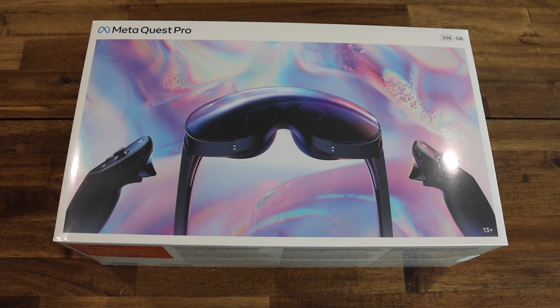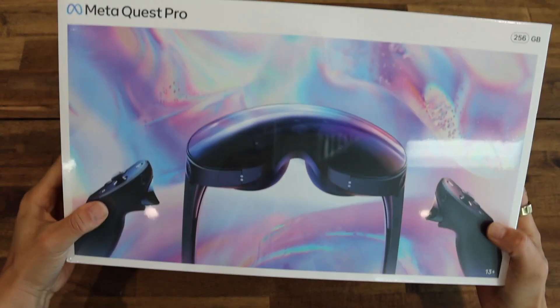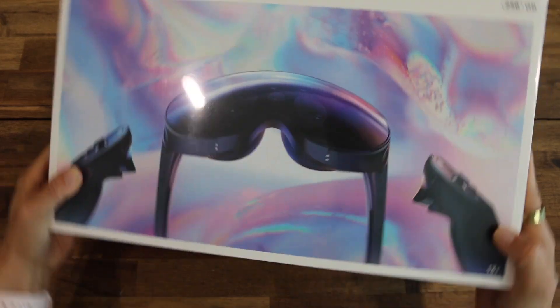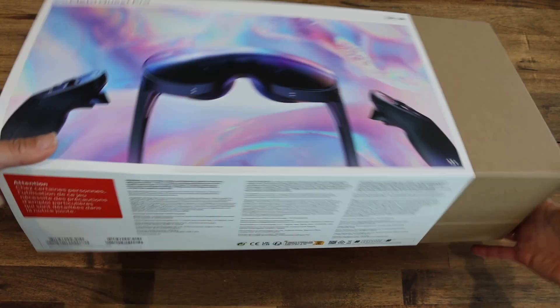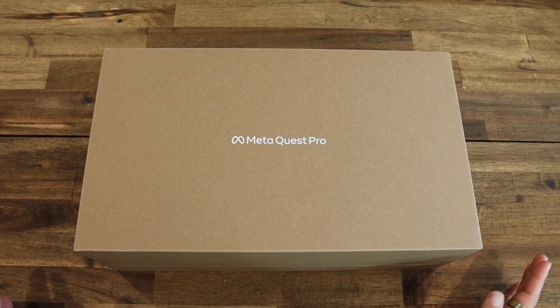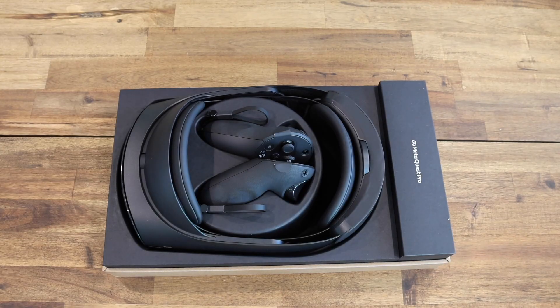So this is the box that it comes in, quite similar to the Meta Quest 2. I'm so excited to get this open. Now that the plastic's off, I'm just going to slide it out of its sleeve. So this is the box — again, very similar to the Meta Quest 2.